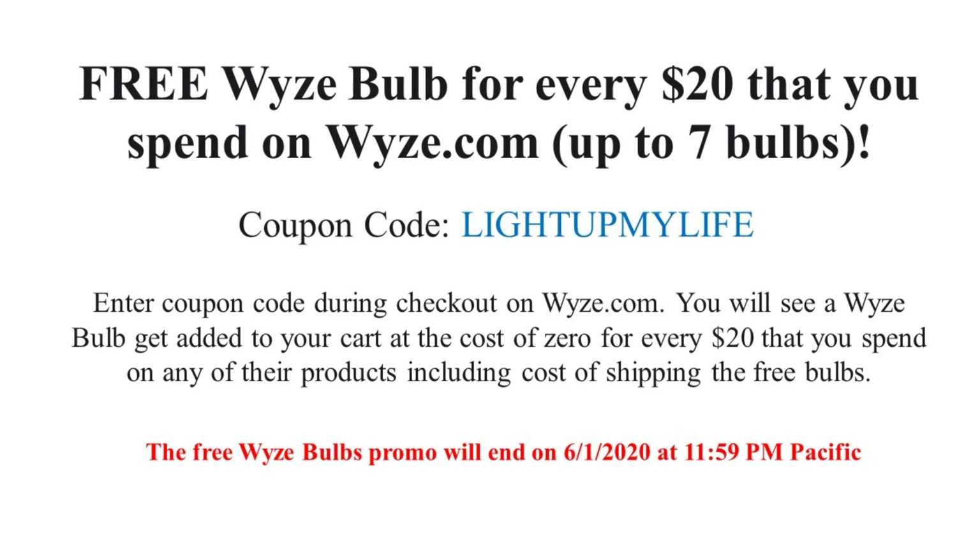If you like this video, please hit the like button. And if you want to see more videos like this, remember to subscribe. Thank you.